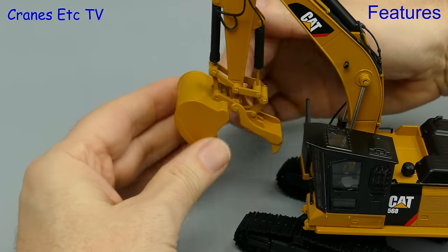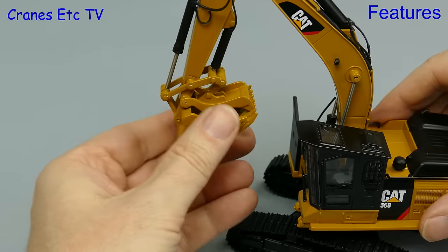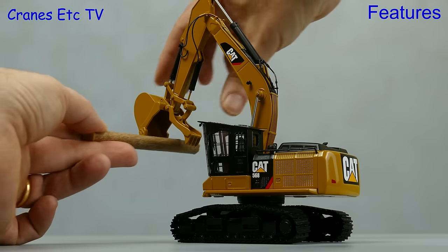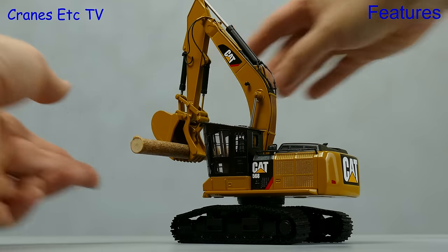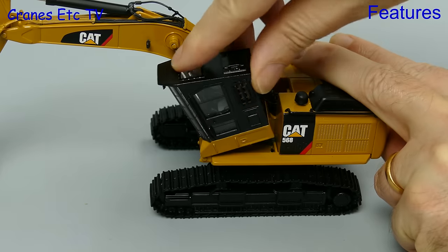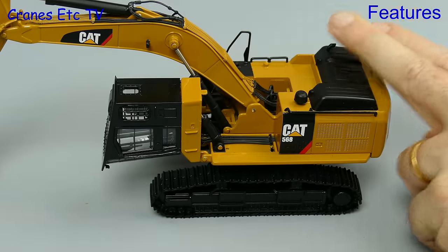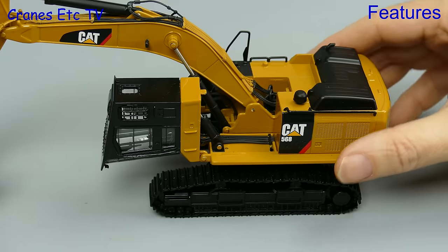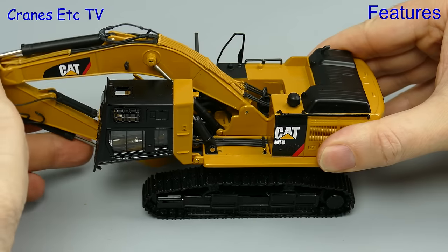Looking closer, the thumb seems to have a good range of movement and the bucket certainly follows it a long way inward. The grip is tight enough to hold a log. There is another nice and unusual feature on the model which is the cab, which tilts fully forward. By doing that it allows the transport headroom to be reduced and if we fold up the boom and stick we'll put it on a truck shortly.